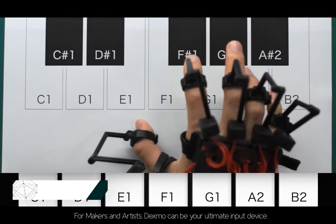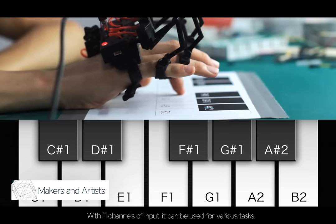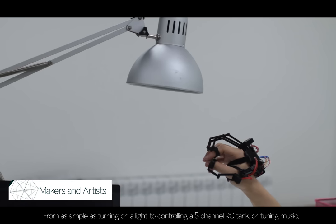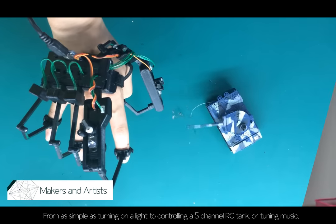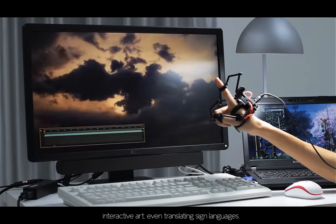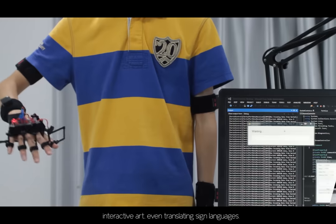For makers and artists, Dexmo can be your ultimate input device. With 11 channels of input, it can be used for various tasks — from as simple as turning on a light, to controlling a 5-channel RC tank, tuning music, interactive art, or even translating sign language.